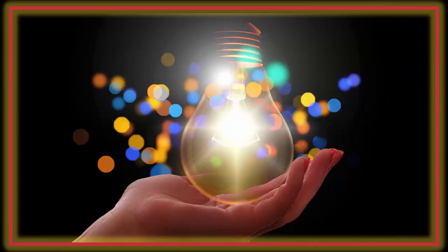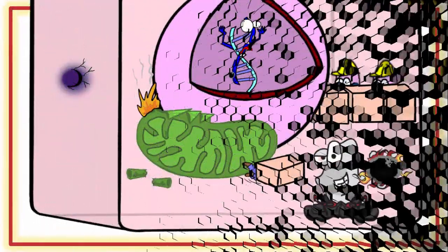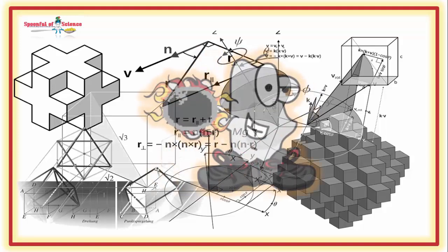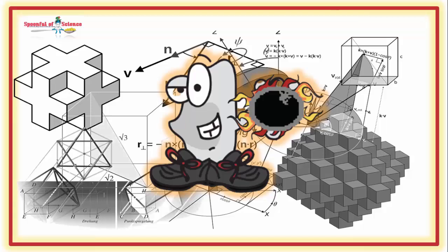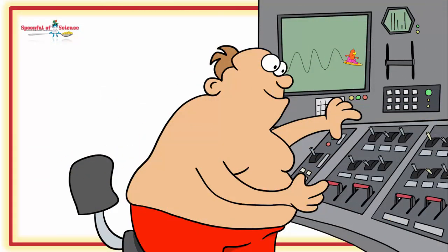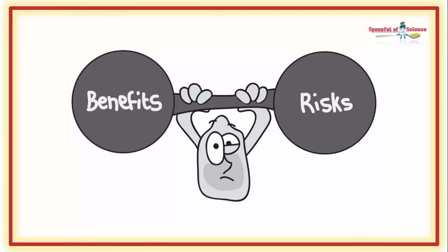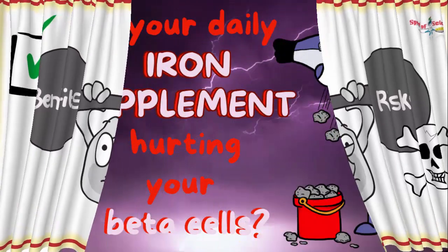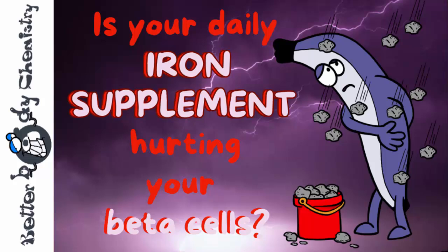But no worries — this is science you can use today, because this research suggests that inside iron is very much part of the pathology of type 2 diabetes. Iron's biology is complicated and nuanced, but it is a lever you can pull. You want to ensure you have enough iron to do the things, but not too much iron. Getting too much iron is something that can easily happen if you supplement with iron. Any time you supplement with iron when you don't really need it, it's not a wise precaution — it's a potential health liability.